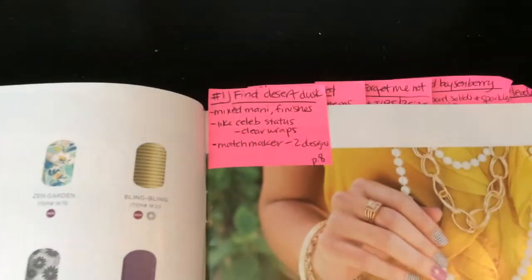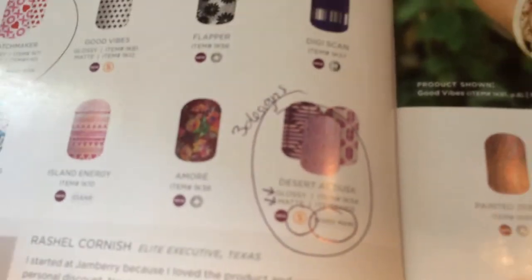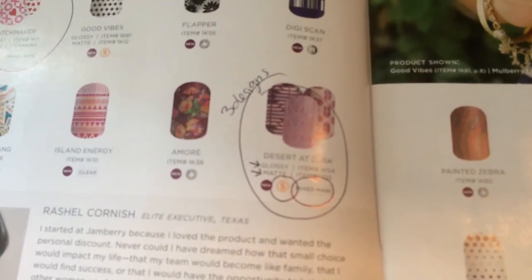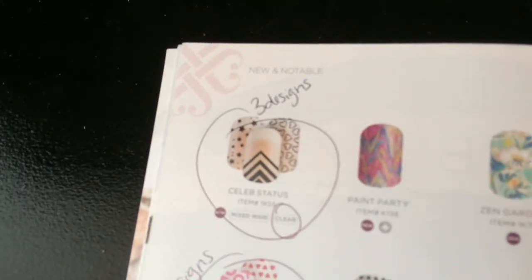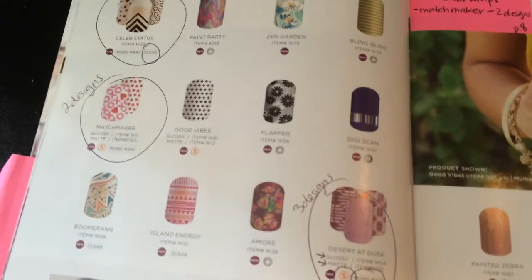My first question is: find Desert Dusk. Everybody has their catalog, they're looking through, and the first person finds it on page eight and gets a ticket. Then I talk about what a mixed mani looks like — it has the 'S' icon, meaning it comes in a glossy or matte finish. I talk about how it has three designs, Matchmaker has two designs, and how this one is also clear in a mixed mani — giving you multiple designs per sheet.